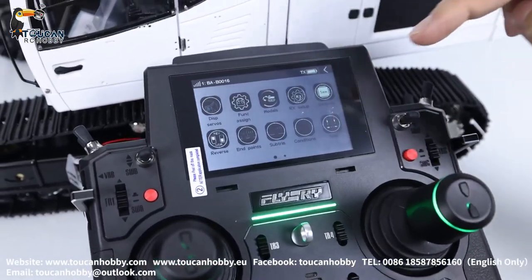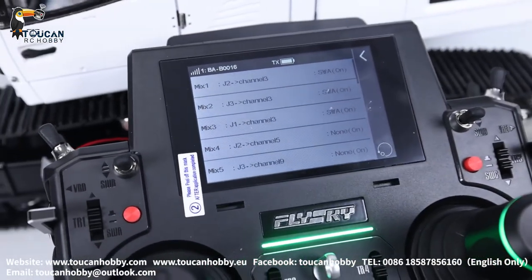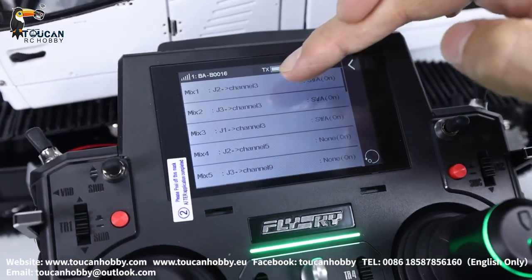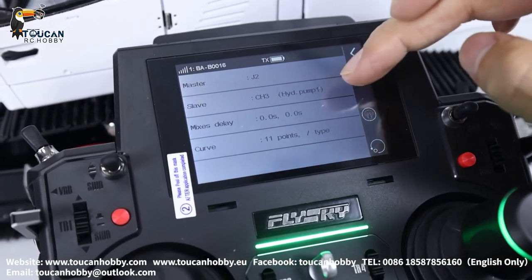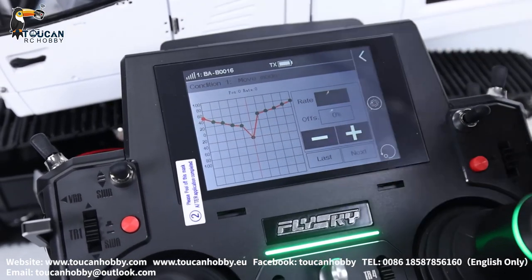Let's go to see the mix control. Go to ProMix. First is the pump — so big arm, front arm, bucket mix control the pump. Pump is channel 3. So master J2, that's the arm, and slave channel 3 pump, control curve — it's like this.